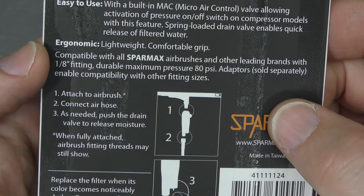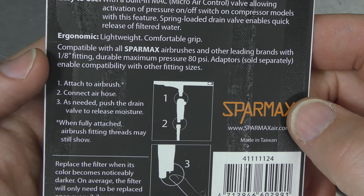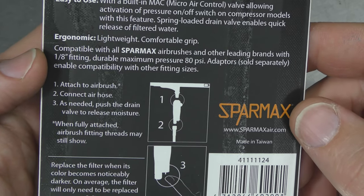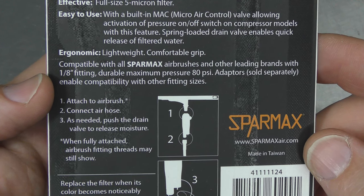Ergonomic, lightweight, comfortable grip. Compatible with all Sparmax airbrushes and other leading brands with a 1/8 fitting, which is a pretty stock standard fitting across the board. Durable, maximum pressure 80 PSI. Adapters, which are sold separately, enable compatibility with other fitting sizes.